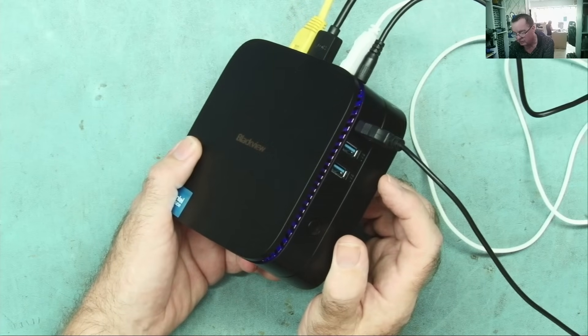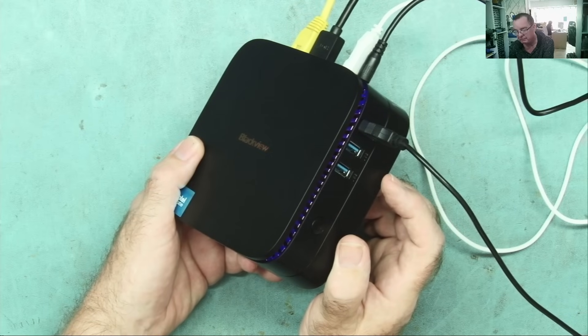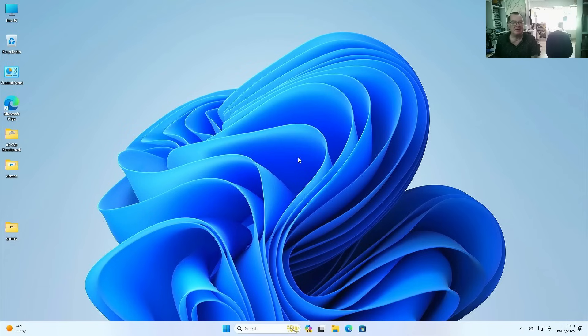Detlef has brought in some benchmark software and some retro games, so let's put this thing through its paces a little bit and see how well it runs. And now, by the magic of television — it's Detlef! Hey, hey everybody!